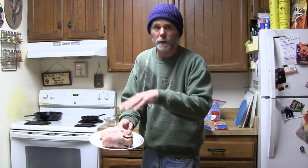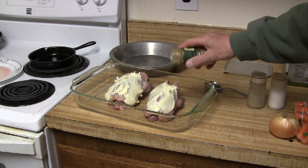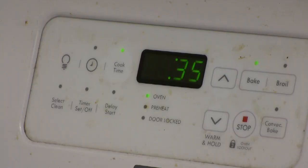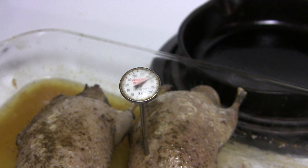You'll notice these birds have been plucked — they're not breasted out. You want to leave the skin on, and if you're not familiar with how to pluck and dress a duck whole like this, check out our video, How to Pluck a Duck. Once you've got your ducks plucked, go ahead and slather them with butter, sprinkle them with a little poultry seasoning, cover your pan with tin foil, and cook them in the oven at about 425 degrees for 30 to 40 minutes. Don't overcook the birds — just cook them until their internal temperature reaches 160 degrees on a meat thermometer, then take them out, set them aside, and let them cool.